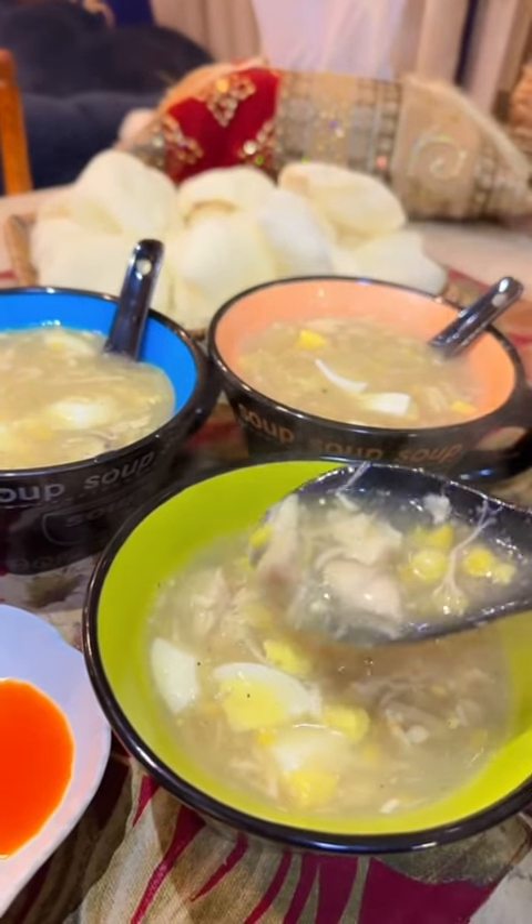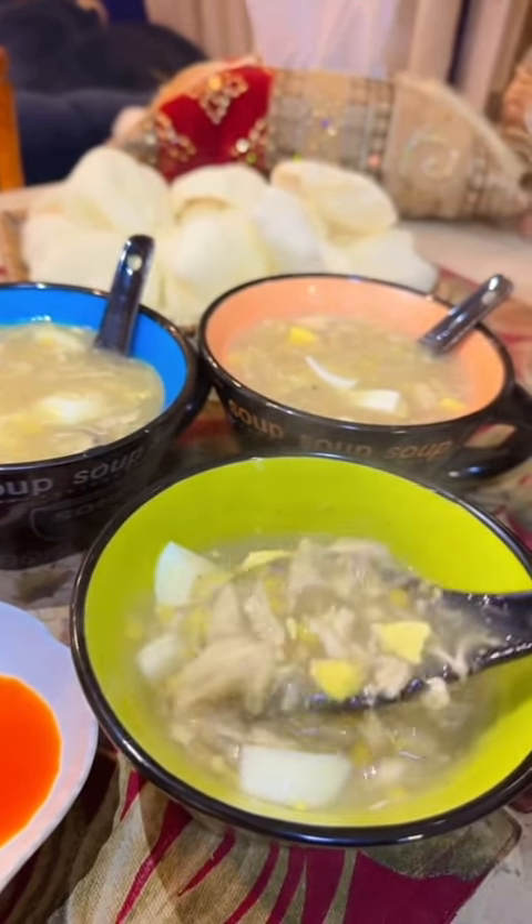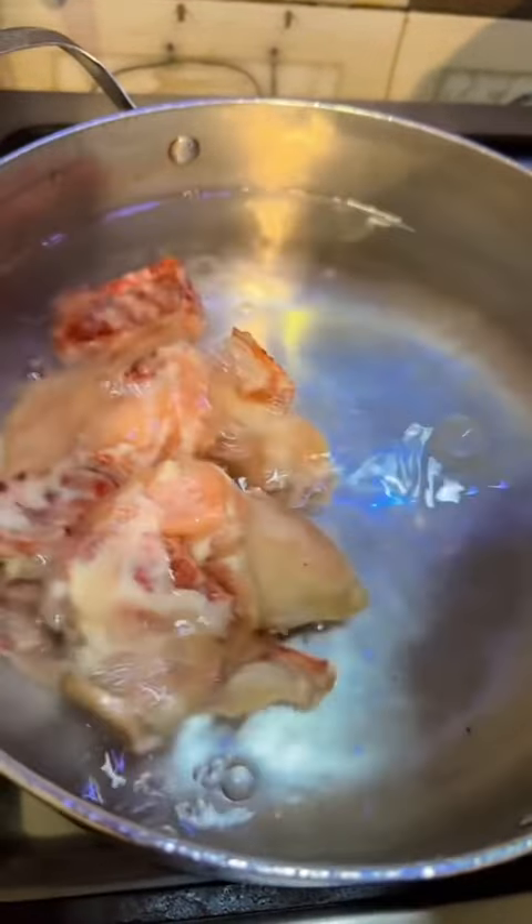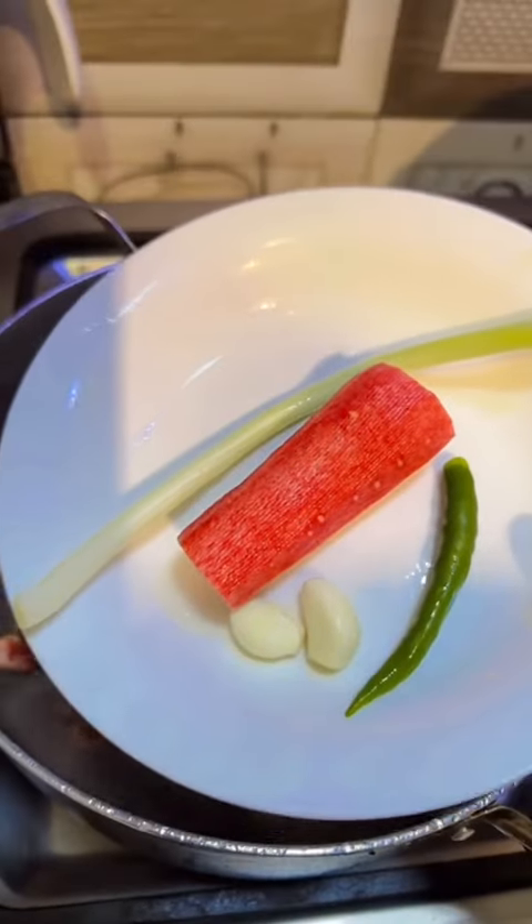Hello friends, welcome back to my channel. Childhood version of chicken corn soup takes me right back to my childhood memories. Let's make this easiest version of soup at home in just 30 minutes.